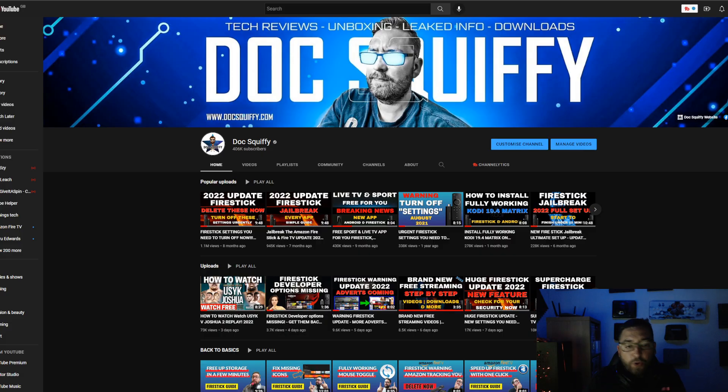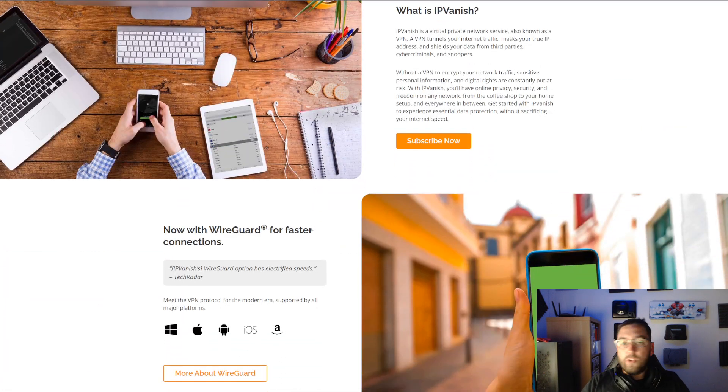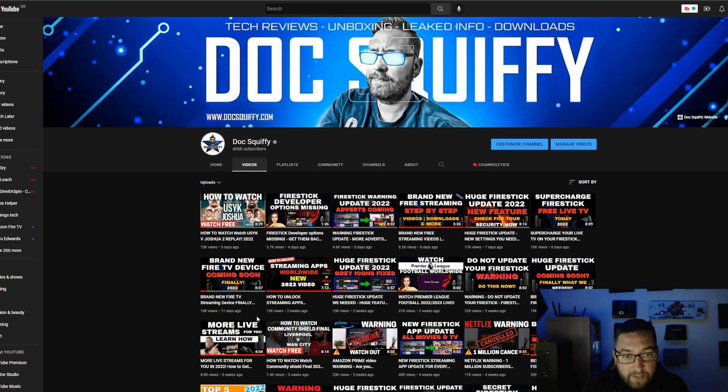Before you leave, hit that subscribe button and check out the rest of the channel — we've got loads of videos for streaming, movies, boxing, football, and more. A quick word from one of our partners: IPVanish VPN is linked underneath. If you want a VPN to stop your internet provider blocking websites or to stay safe online, do consider using our affiliated link. We don't do donations or memberships — if you want to support the channel and need a VPN, sign up to IPVanish and we get a small commission.